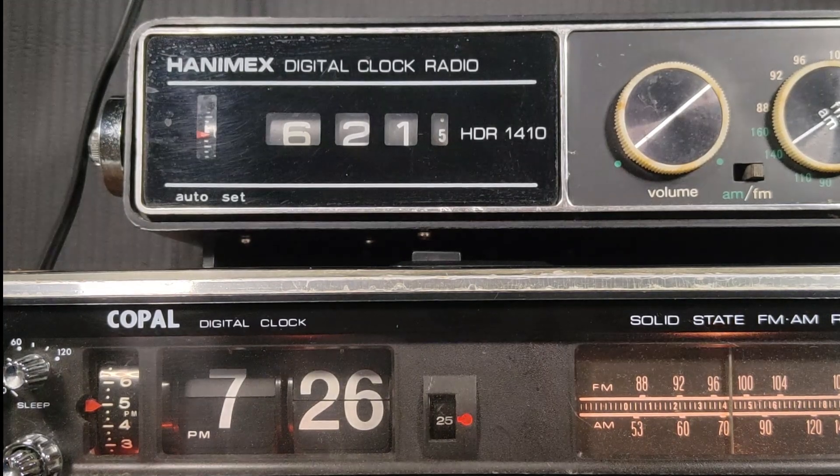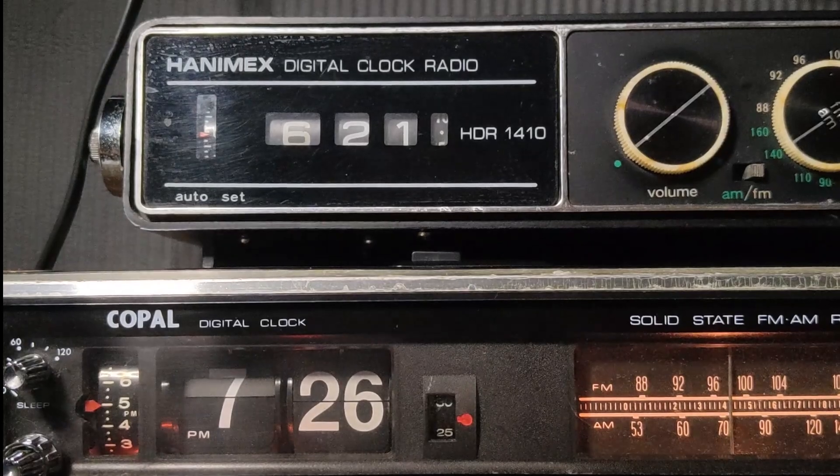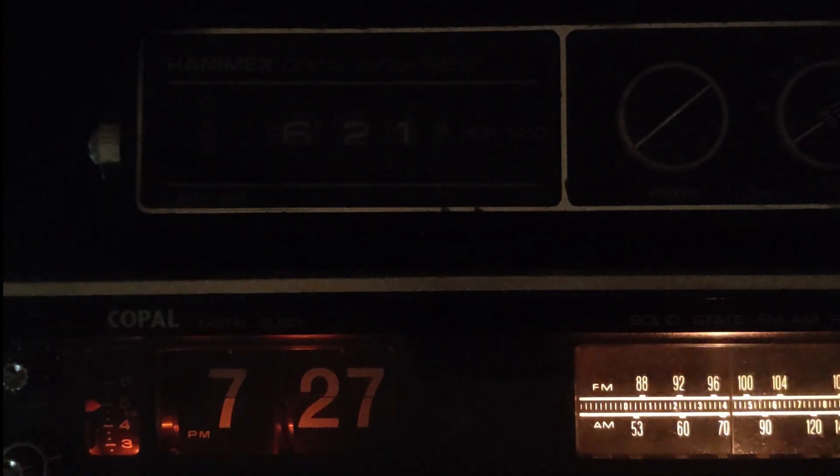Switch out the lights so we can see the display a little bit better. Though the Hanamix obviously doesn't have any lighting at all. Or it simply doesn't work.